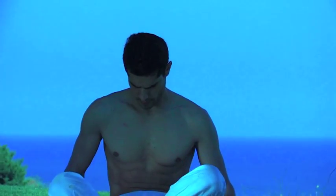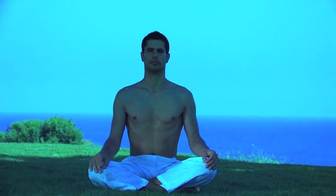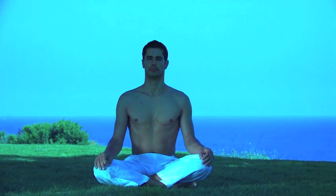Come to an easy seated posture where the back is straight and one that you can sit in for a while without moving. Practice the full breath, inhaling and exhaling. Stay in the posture as long as necessary until the mind is quiet and steady.